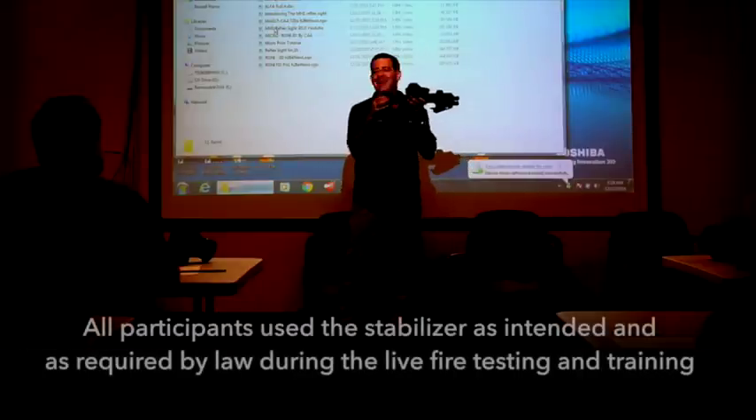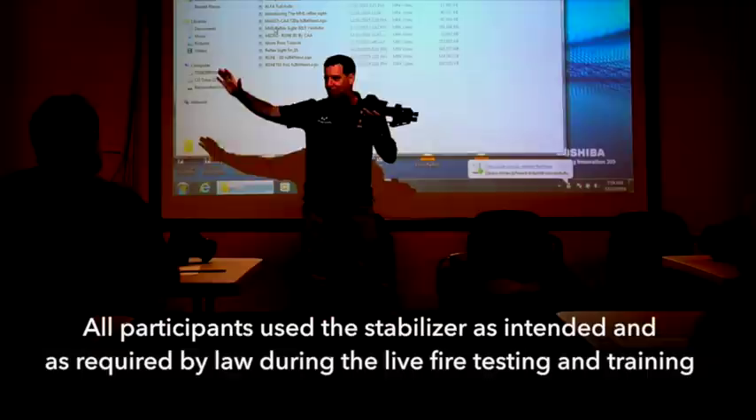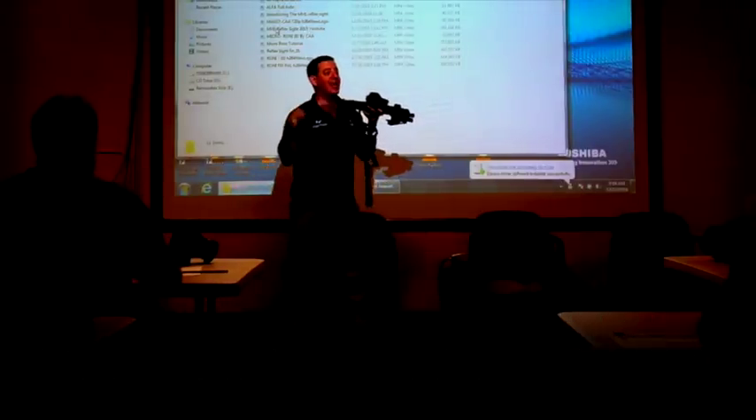A stabilizer — you're not allowed to shoulder it. Once you shoulder it, it becomes an SBR; correct me if I'm wrong. We're going to be shooting with our face on the stabilizer, but it's not going to be in our shoulder.